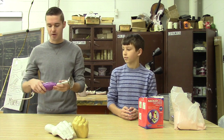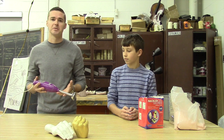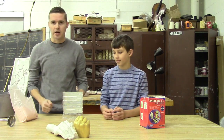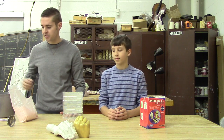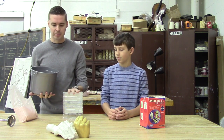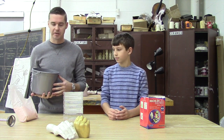I also use an immersion blender, which is typically used for food, but you can also use it to mix. You can do it by hand - it doesn't make a difference, this just speeds up the process a little. We're going to start mixing up the mold gel or the alginate. It's fairly simple. There are specific ratios you can use but usually I just eyeball it. I have an old Hawaiian Punch jug that I'm using as the container - you can use any type of container.